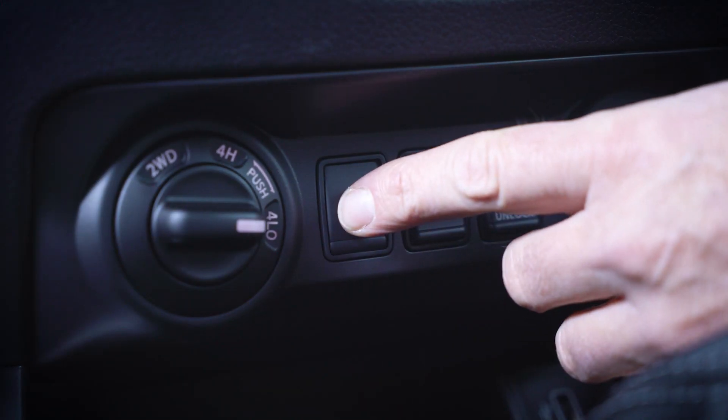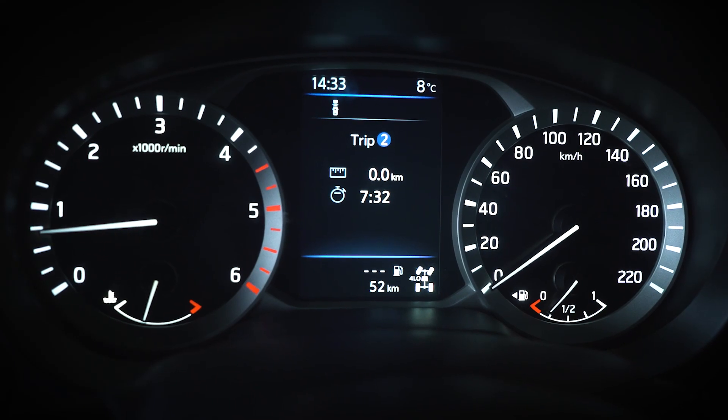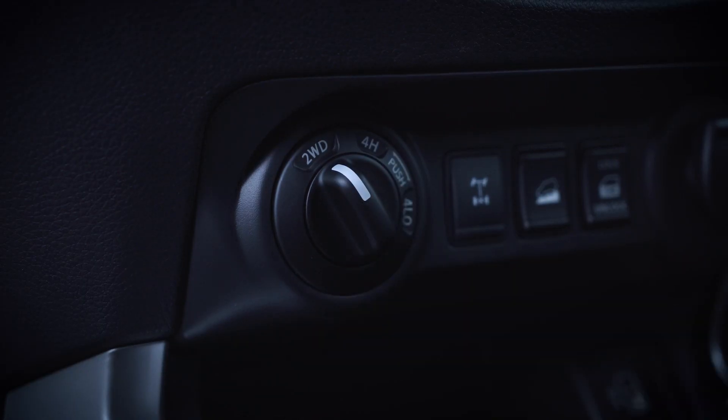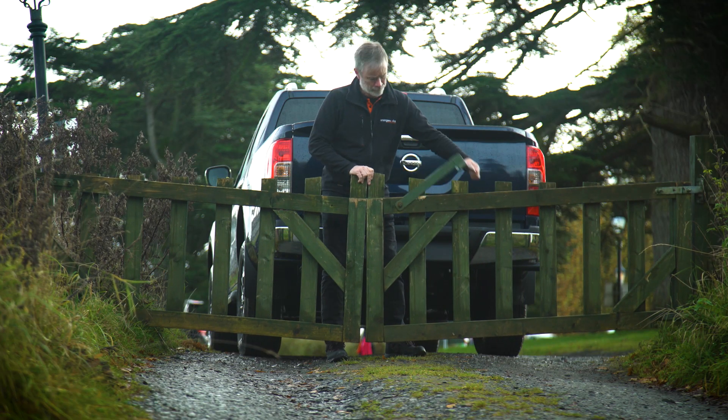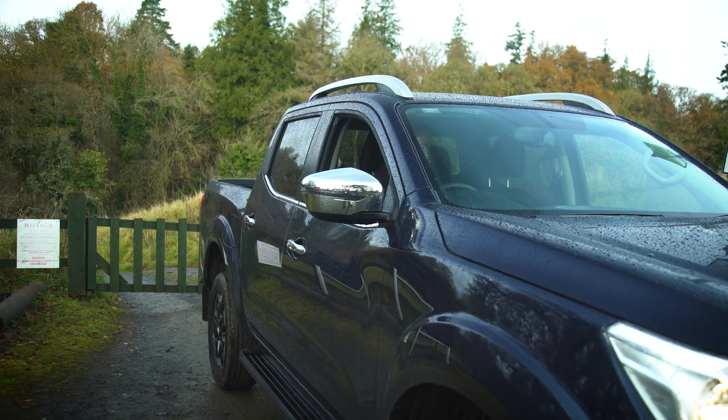Return your vehicle to 2WD mode. Not doing so may damage drive components. Rear differential lock should never be used when driving on paved roads.